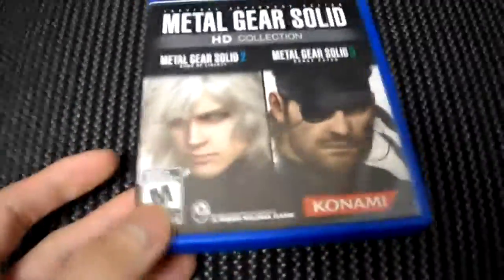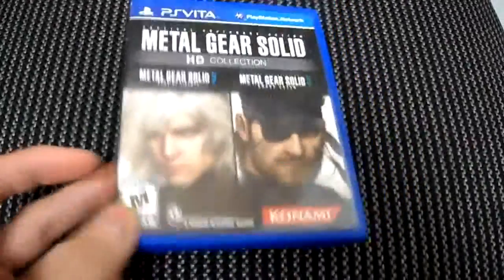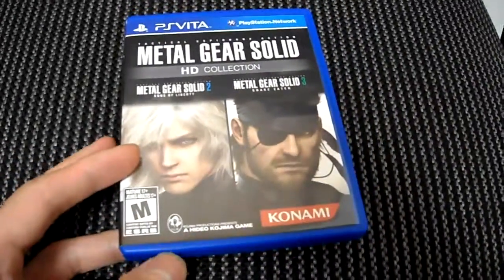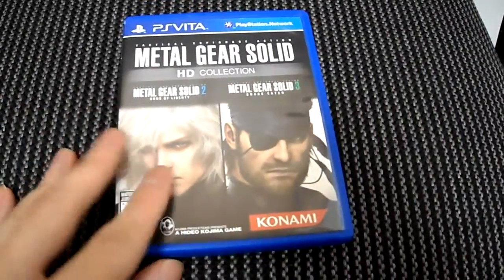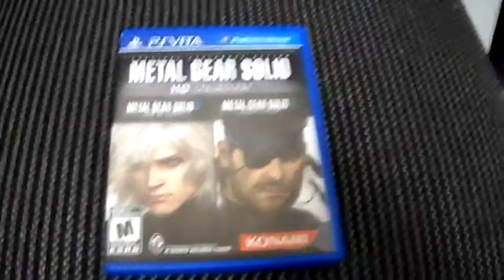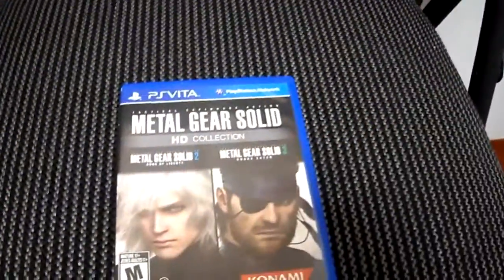A PS Vita — I didn't buy one for the longest time because it had no games. Now it's starting to pick up and it looks pretty good. Certain games I recently purchased, some of them used. I got a whole list of games that I'm going to go review and certain things like that. I got tons.